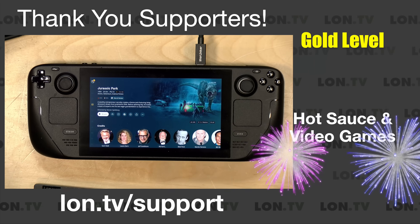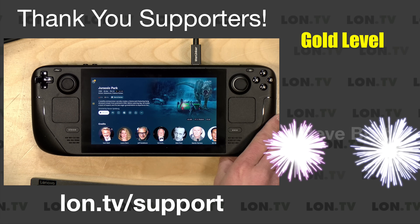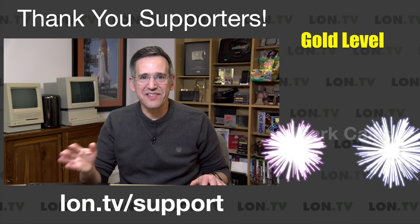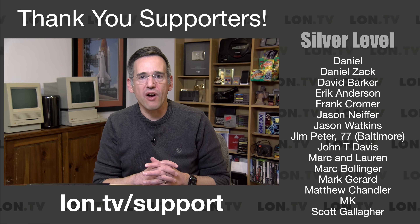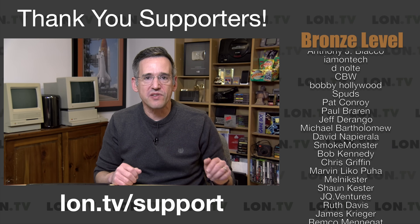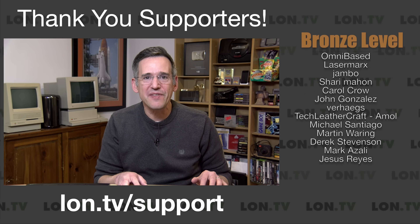Lots of options here and everything seems to be working quite well on the Steam Deck. I'm actually pretty impressed by how well Plex runs on this, but it should — this is after all a portable PC, and if you're carrying it around with you anyhow you may as well throw Plex on it to get access to your media as well. I want to thank Plex for their ongoing support of the channel and thank you all for watching. Definitely let me know in the comments what Plex topics you'd like me to cover in the future — I'm always looking for ideas for this monthly series. Until next time, this is Lon Seidman. Thanks for watching.